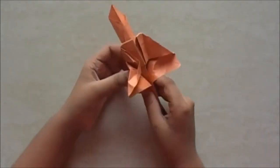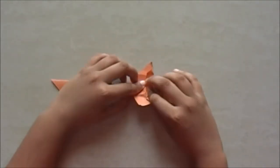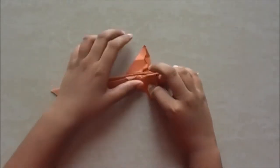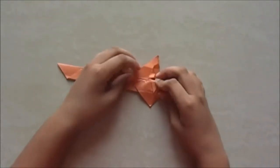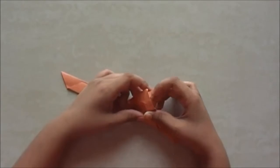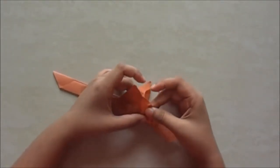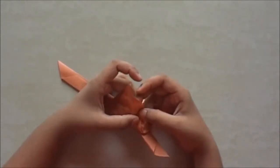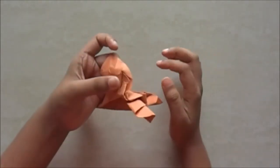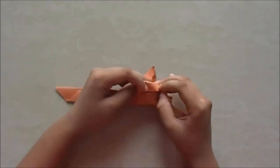Now we fold it into half. Take this part down, the other one remains up. Open this flap slowly, okay, slowly. Like that — just open it. Now you fold it into half till there.